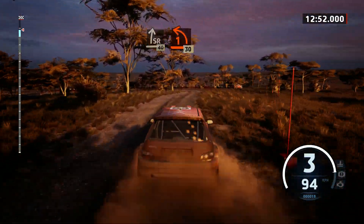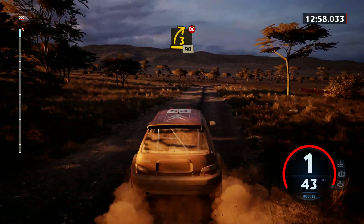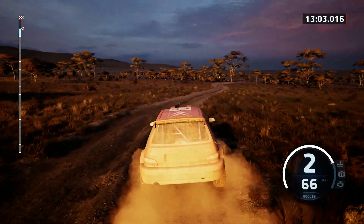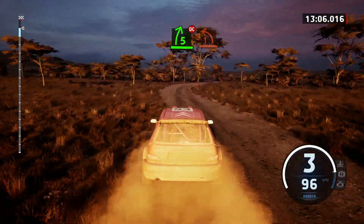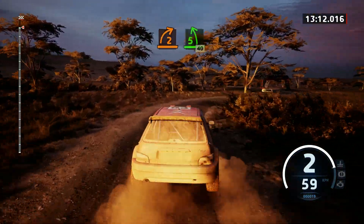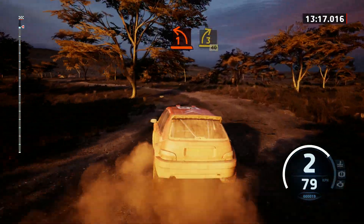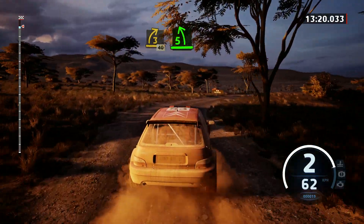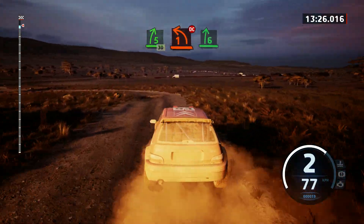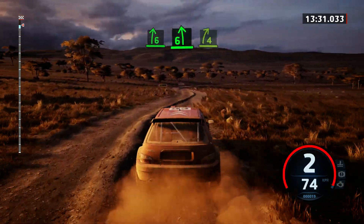1 left, tightens, 30. Late 3 right, don't cut, 90. 5 right short, don't cut. Into 1 left short, into 1 left short, and 2 right sharp. Into 5 left, 40. 1 left short, and 3 right short, 40. Short, 5 left, 5 right, 30. Rough, 1 left, don't cut, and 6 right. 6 left, to 4 right, tightens, 90.